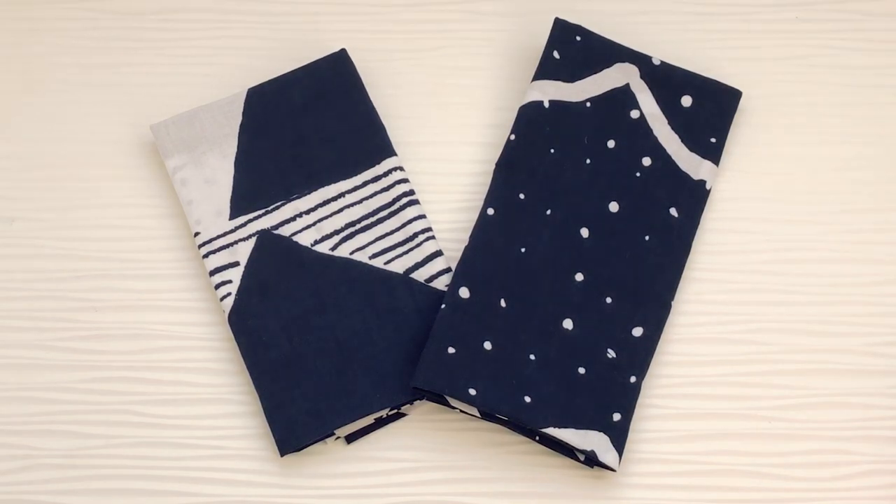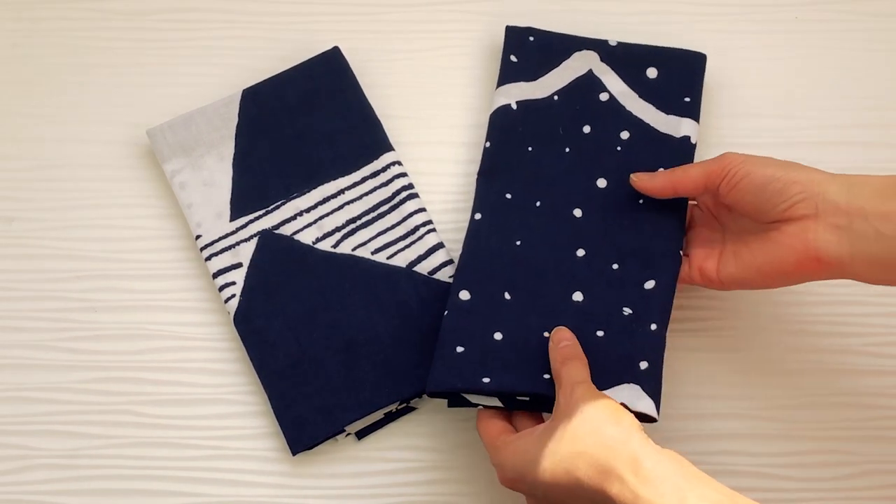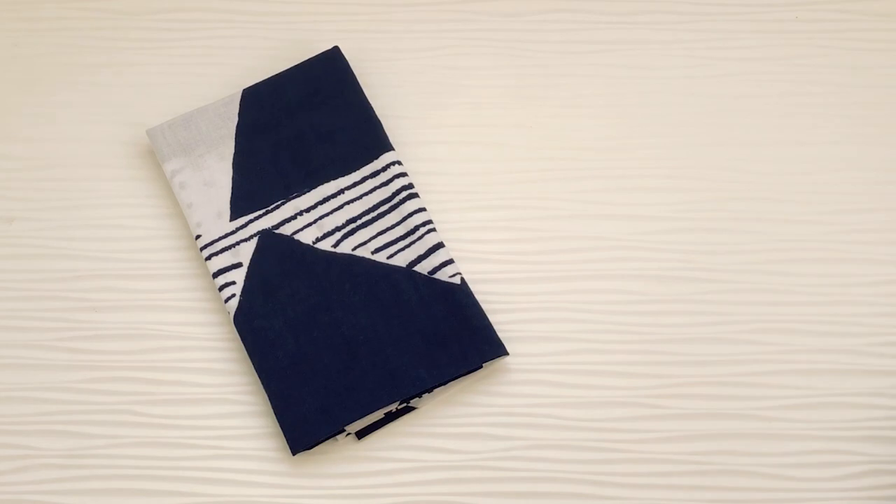Hello, thank you for watching this video. Today, we are going to introduce a new product: tenugui.